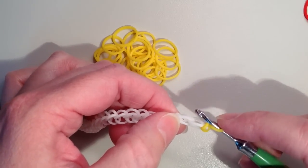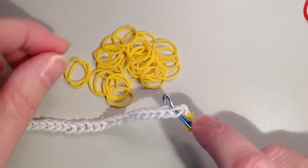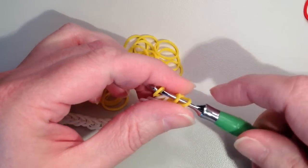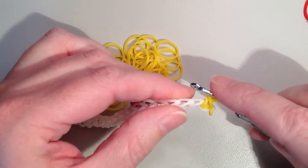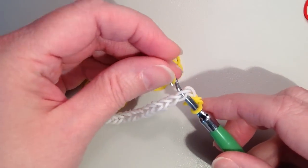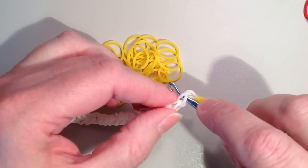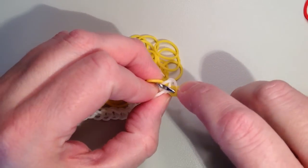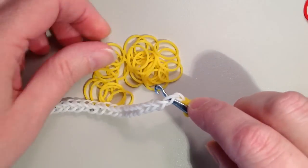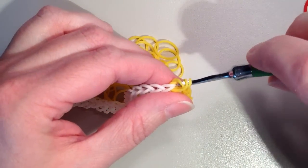Make sure the front part of the chain is facing you. Push your hook through from front to back — you'll see two loops on your hook, make sure you go through both. Take your yellow, pull it through, put the other end back on so you have three loops, and pull one through the other two. That's a single crochet. Just work your way to the left — pull it through, back on your hook, one through the other two — the whole length of the chain.